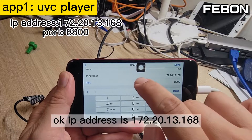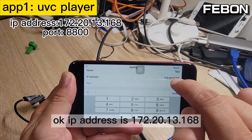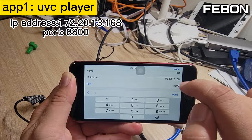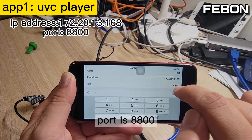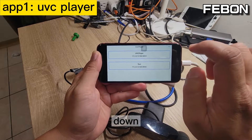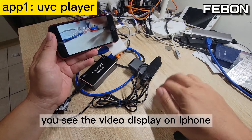The IP address is 172.20.13.168 and the port is 8800. Scroll down and turn on — you can see the video display on the iPad.